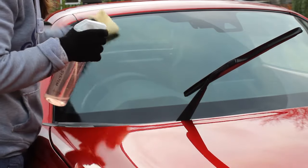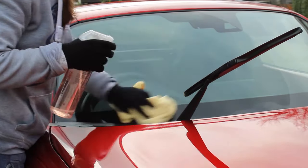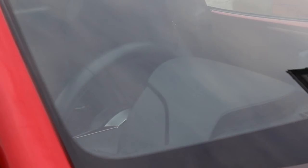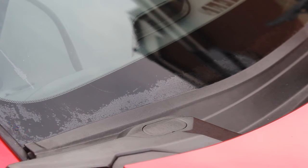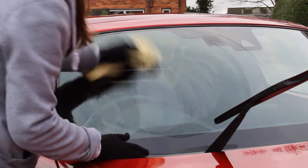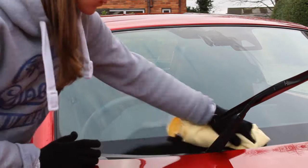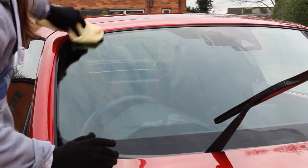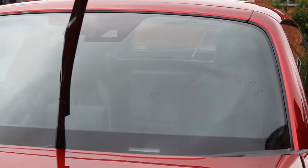I made the rookie error of applying the product and reading the instructions afterwards — it says to apply it to the cloth rather than directly. But it did work fine. I went over it with a damp microfiber and you can see it did a really good job. The only area it hadn't removed them was at the very bottom where I hadn't worked it in enough. So following the correct instructions this time, I applied it to a microfiber and worked over the entire glass again, paying particular attention to those remaining water mark areas.